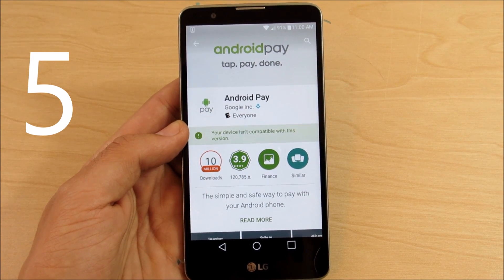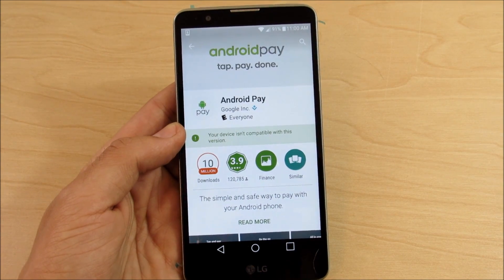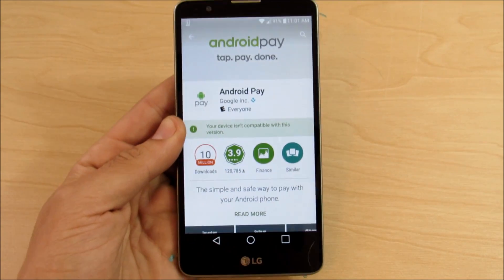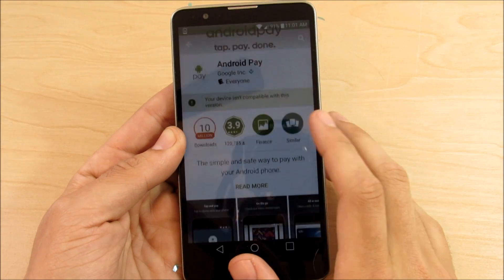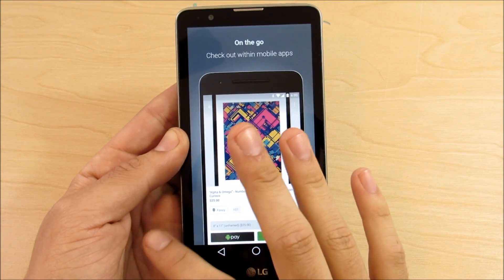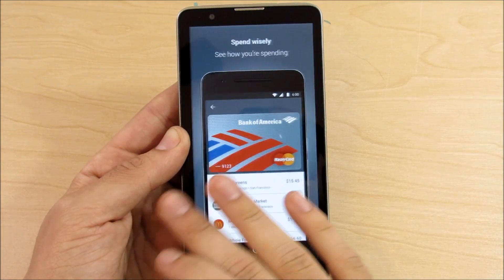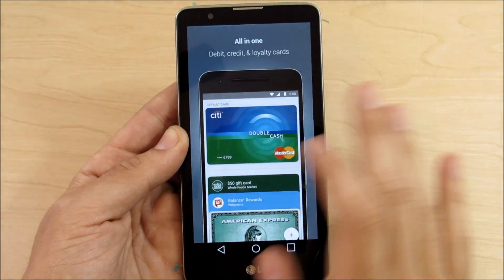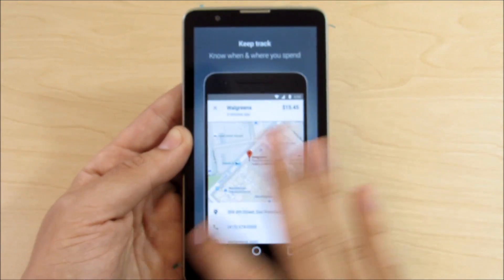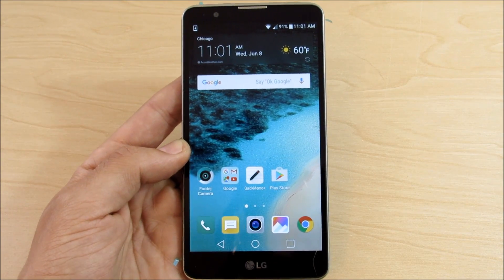Number five: Android Pay. Android Pay is now available for all Marshmallow devices if you have an NFC chip — this device does not, but if you do, Android Pay is more widespread now across all devices. It allows you to tap and pay at stores on the go with your credit or debit cards. Not all banks are supported yet, but most major banks should be. This competes better now with Apple Pay on iOS devices.